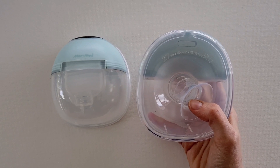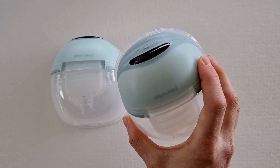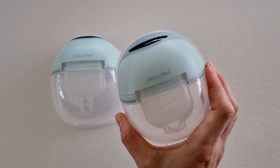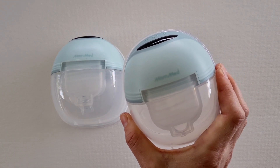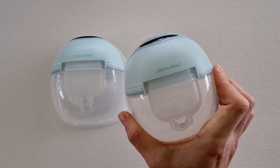If you have a larger nipple size then this might be a fantastic pump for you. Overall, I think this is a great wearable pump at a really affordable price — it's jam-packed with features that you would expect on some of the more expensive pumps.